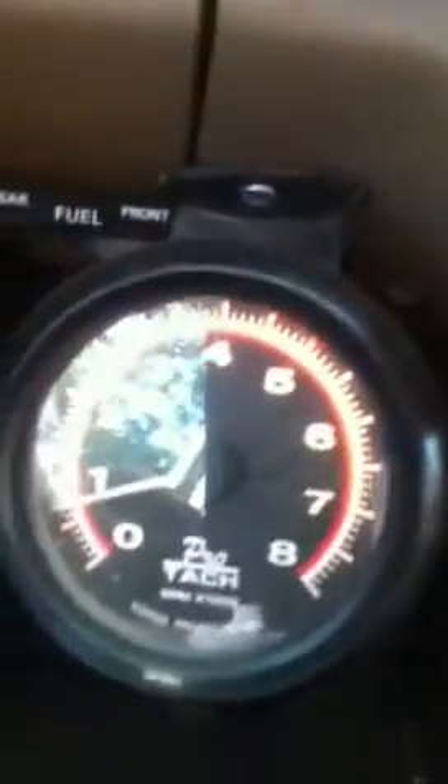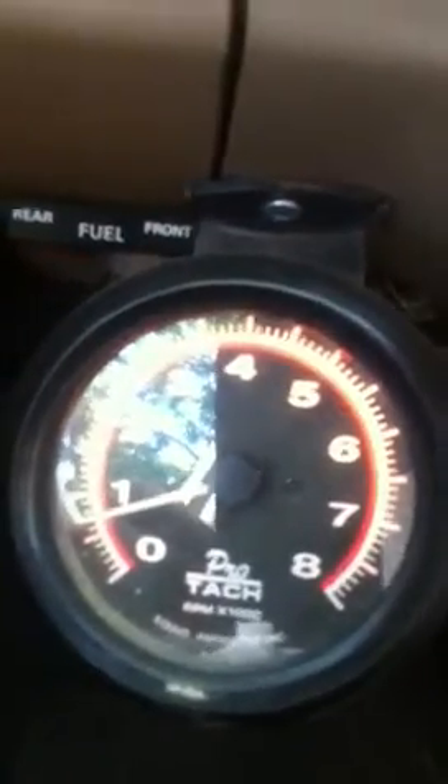Oil pressure sitting there. Tach, idling right there.